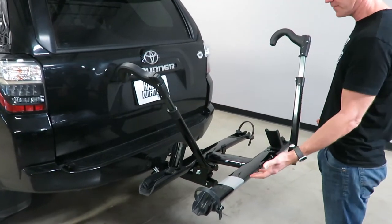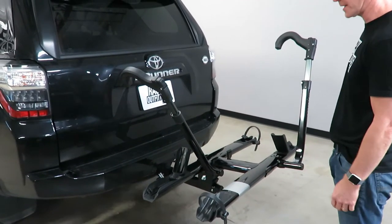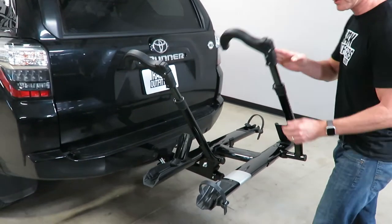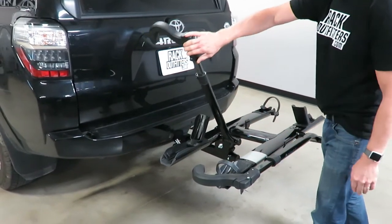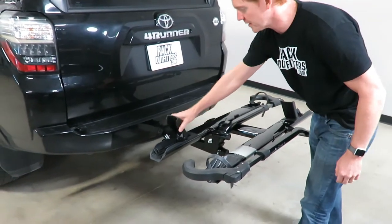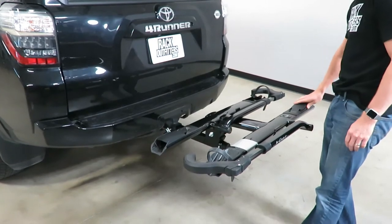Currently we have it in the fully deployed position, ready to load a bike, but we want to show you how it's installed onto the vehicle. To do that, I'm going to move these ratcheting hold-down arms down into the stowed position, as well as put the front wheel cradles also in the stowed position.